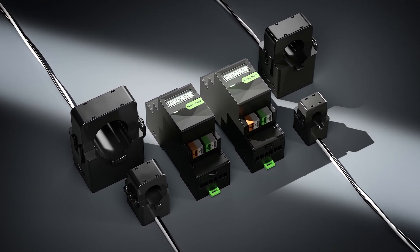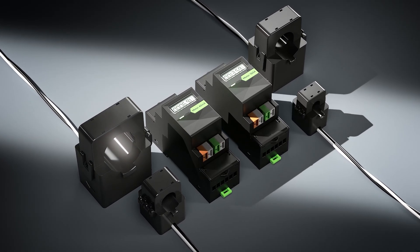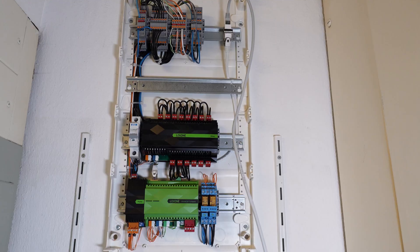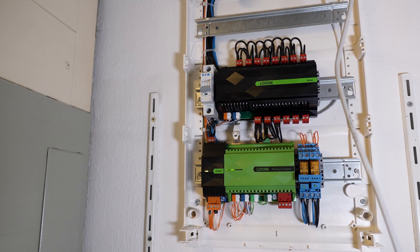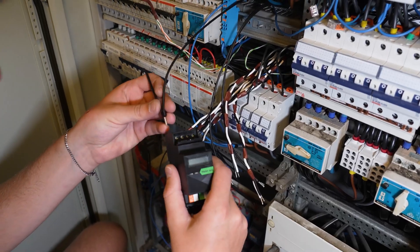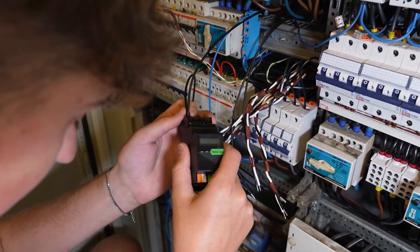The project was originally planned with different meters, but once the new LOXON versions were released, we immediately recognized they'd be the ideal choice. The mini-server is housed in its own control cabinet, which we delivered to site ahead of time. The meters themselves are installed in the existing cabinet already in place.